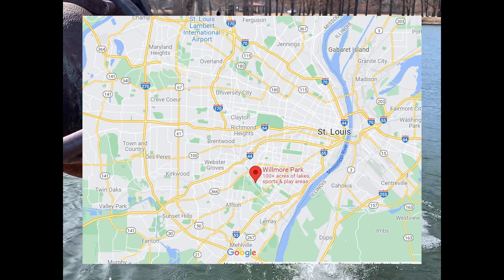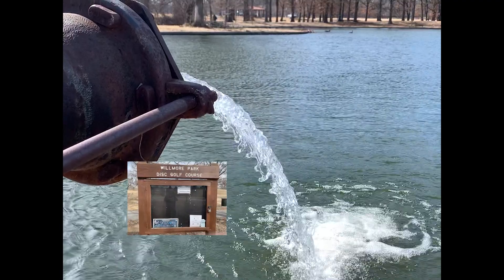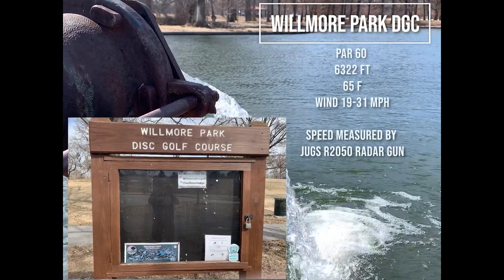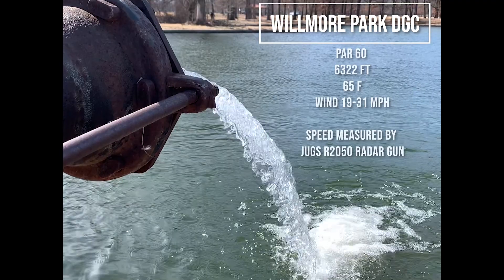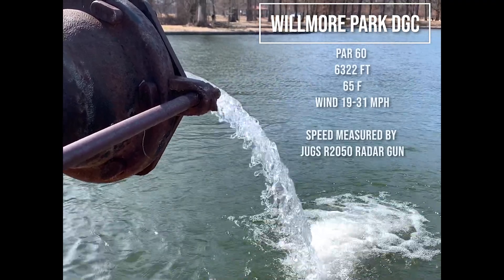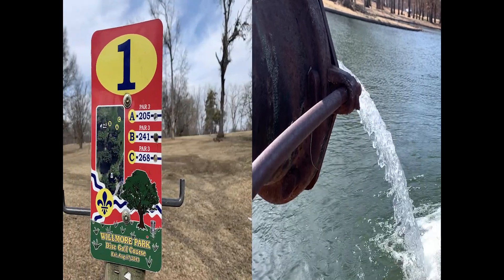Wilmore Park is located in southwest St. Louis. It's a pretty nice course with a lot of good scenery. It's about a par 60, 6,322 feet. It's nice weather, but actually very windy today.